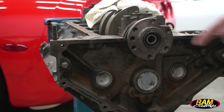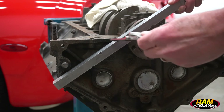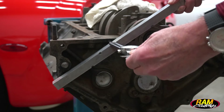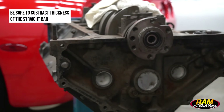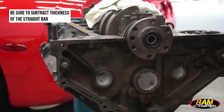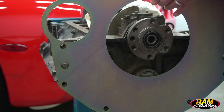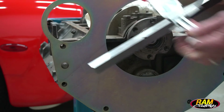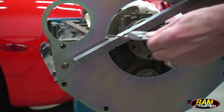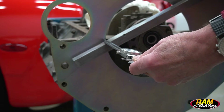The first dimension we need to check is Dimension A, which is from the crank flange to the back of the engine block — how far the crank is protruding. To check that, we're going to take a straight bar and lay it across the back of the crank flange, then run our dial caliper down to one of the surfaces on the block where the bellhousing would mount. If you're using a block plate between your bellhousing and engine, make sure you have that in place when you take this measurement because it's going to space everything back. Once we have that, we'll record it as Dimension A on our worksheet.